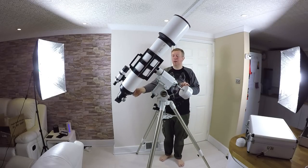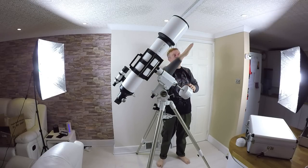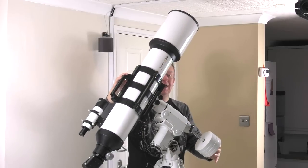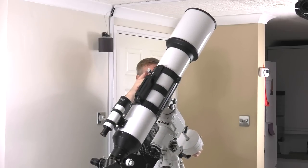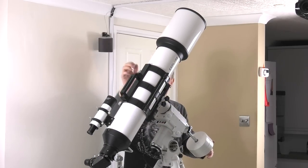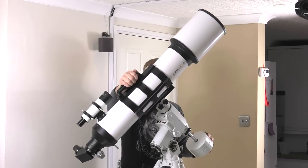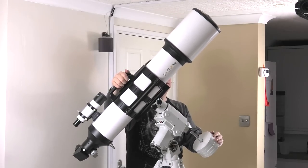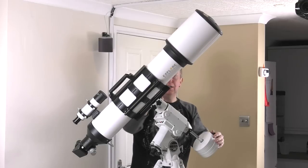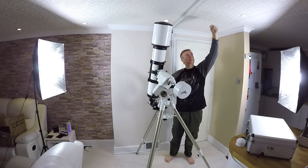If I loosen off both of these the scope should be able to move in all kinds of directions. This is where the equatorial mount comes in — because it's lined up with the north star, if you're doing astrophotography the only axis you need to worry about is the right ascension axis. This one will track with the stars, so even if a star is over there, you lock the declination off and you're still tracking it with Polaris.